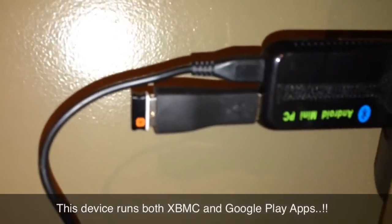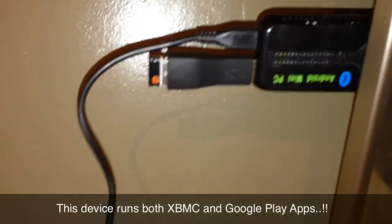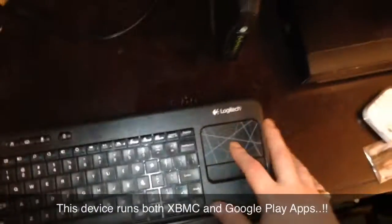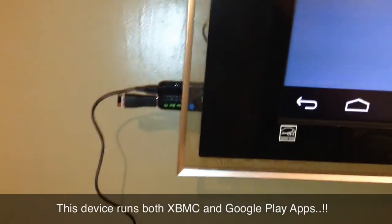I went ahead and did away with the USB hub because it's a little too bulky to be hanging down. That's for my wireless keyboard, which is right here. As you can see it works perfectly — I know a lot of other devices have issues with the mouse slowing down and being laggy, but this one works fairly well.